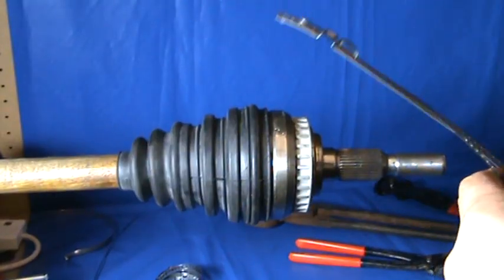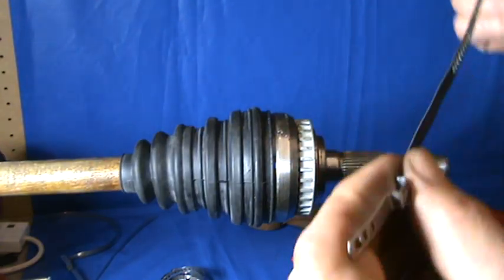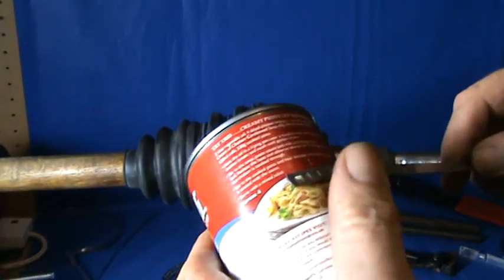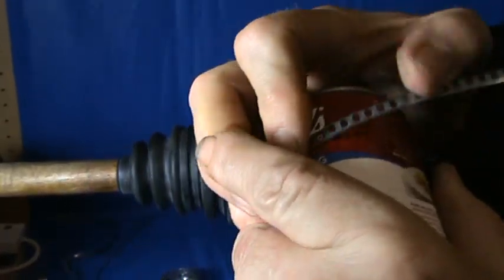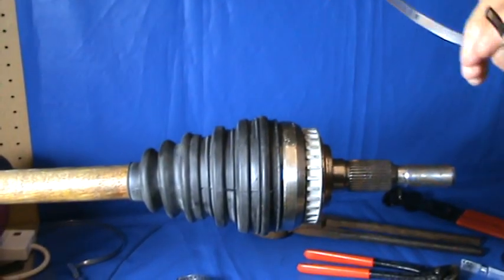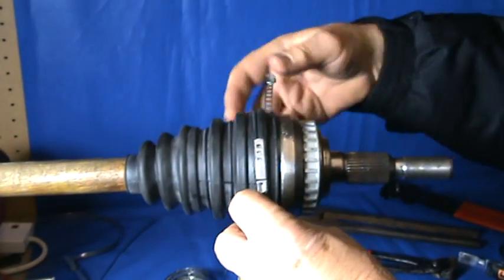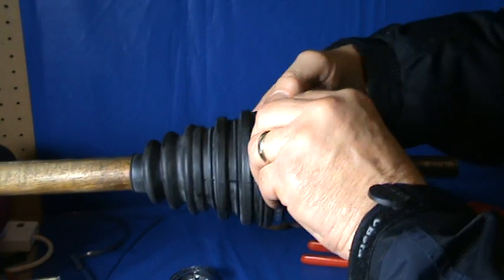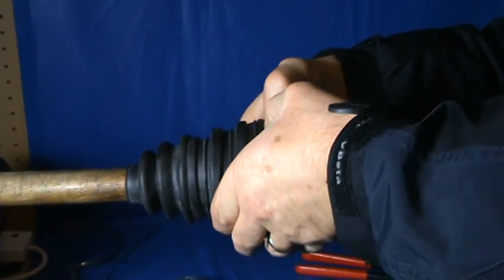I'll just show you how to fit ours. If it comes to you flat like this, the easiest thing to do is get a tin out of the cupboard, hold it on there with your thumb, run it round the tin all the way round — and that makes it the best part of a circle. Put it over the joint and get it as tight as you can by hand. Connect the teeth, making sure all three teeth are engaged.